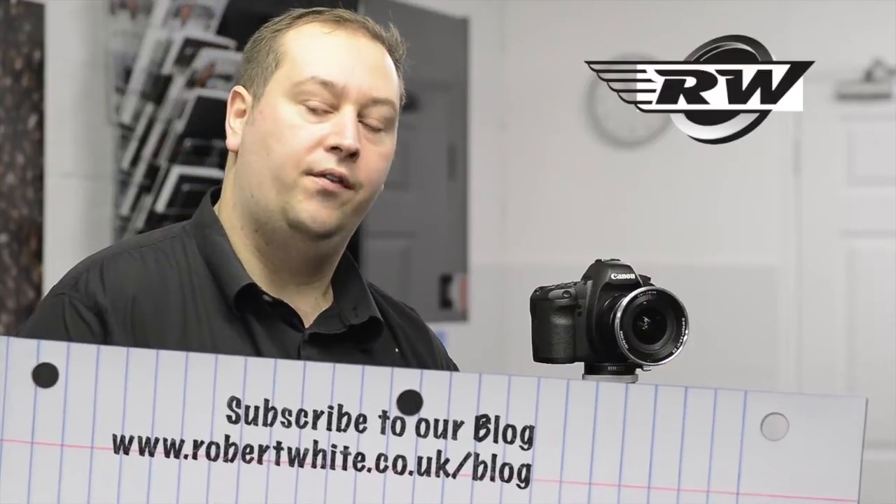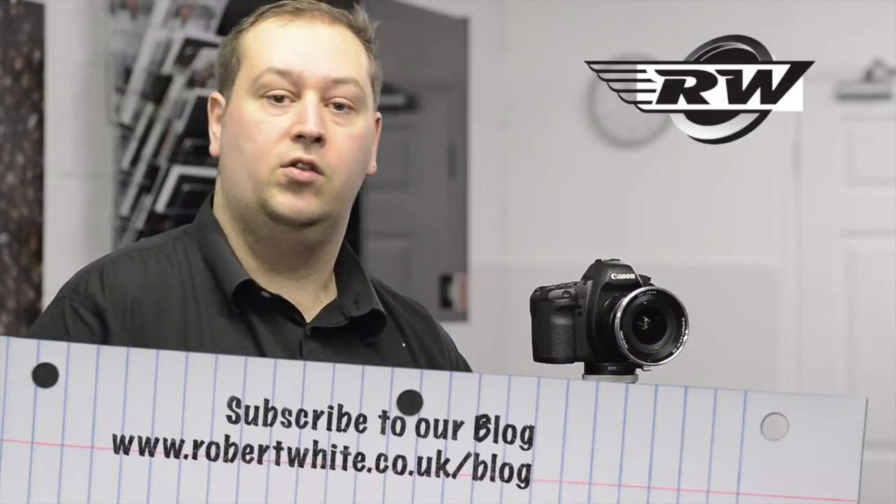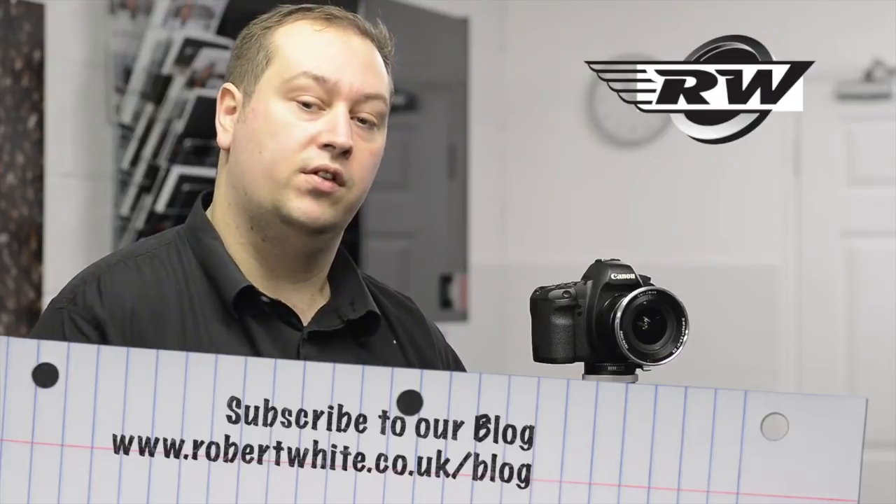Hello, I'm John from Robert White Photographic, and in today's short little video I'd like to explain to you how the Lee filter system for their 100mm setup works. There are a few systems available by Lee, but the largest range and the most popular is our 100mm system, mainly for DSLRs, medium format, and large format.